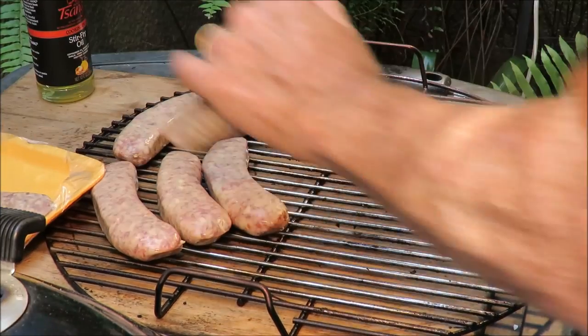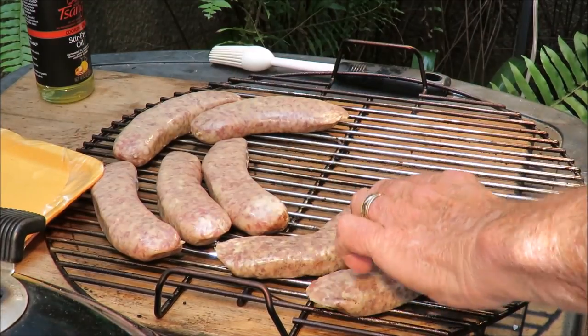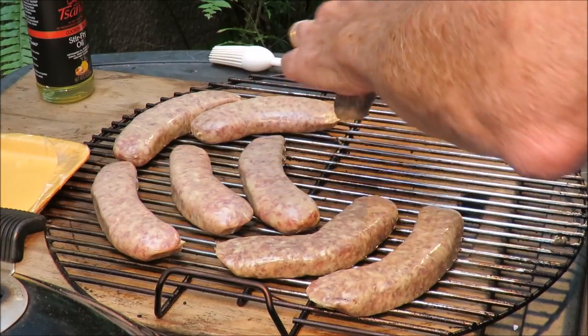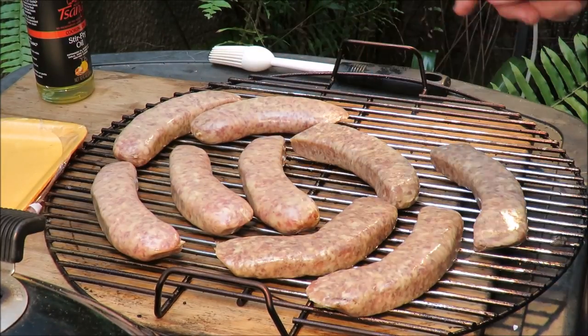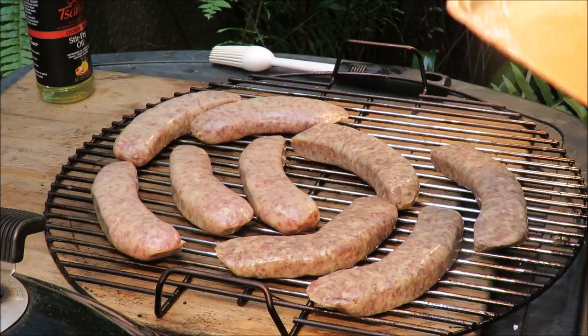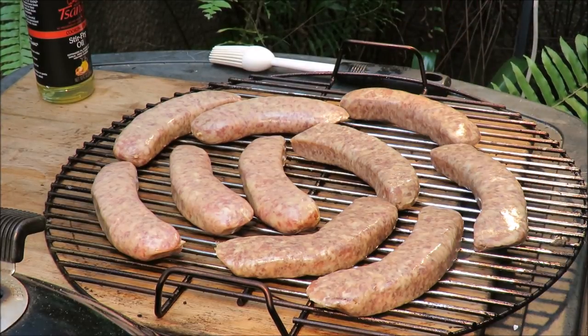The beer brats actually have beer in them. I'll lay them out with a little bit of space between them so the smoke can get between them. Like I was saying, there are lots of ways to cook brats, but one of the best ways is to smoke roast them, which is what we're going to do. I've got some mesquite wood for smoke.